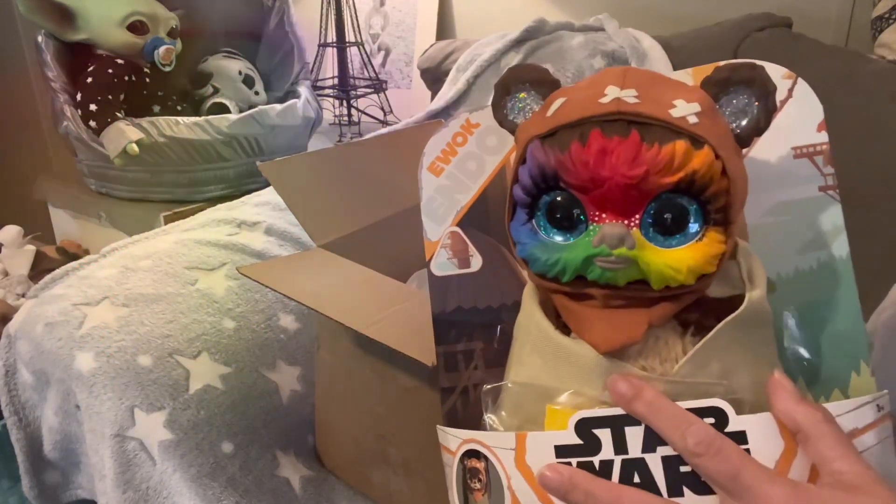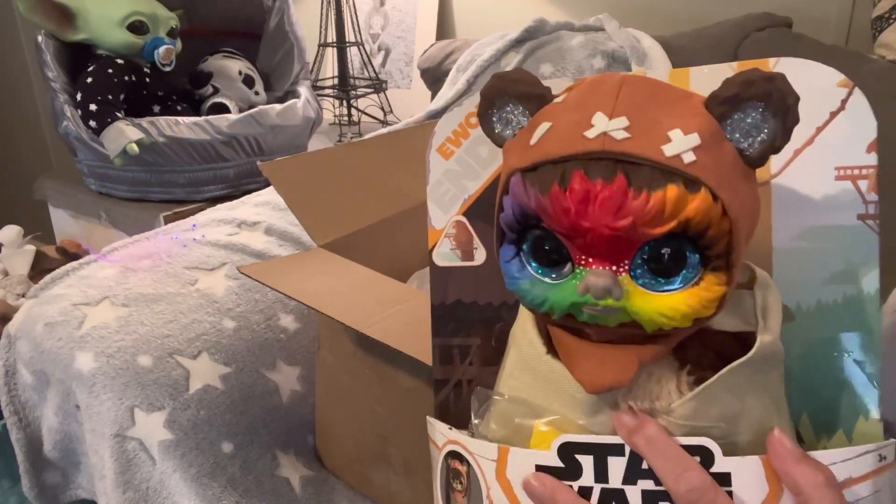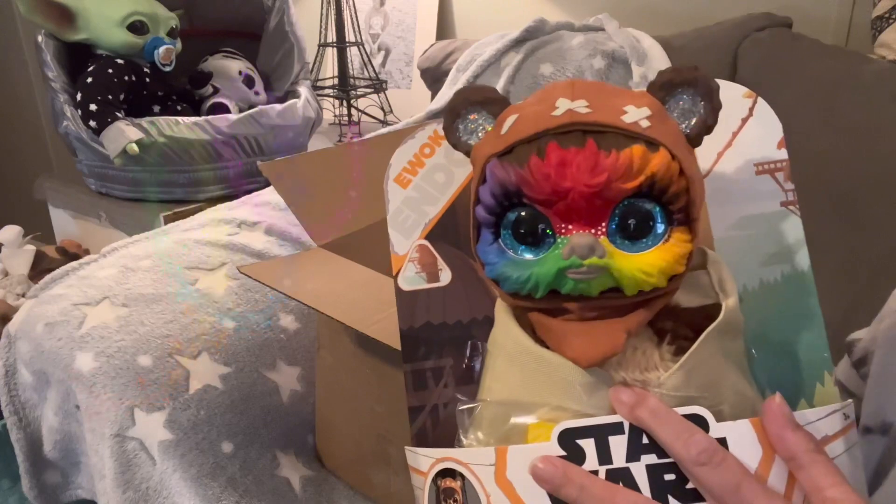Rainbow Pride - Gay Pride Ewok! Is that not the cutest thing you've ever seen?